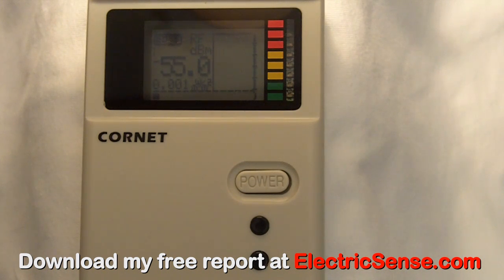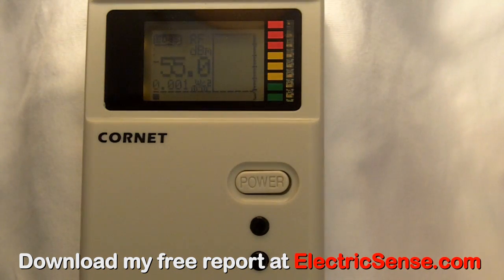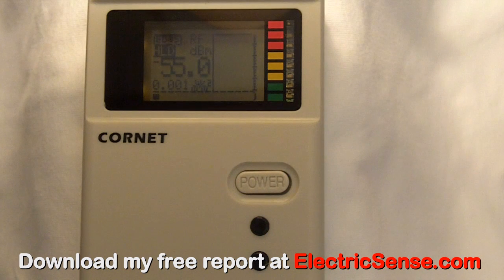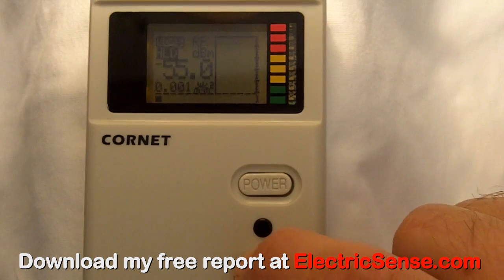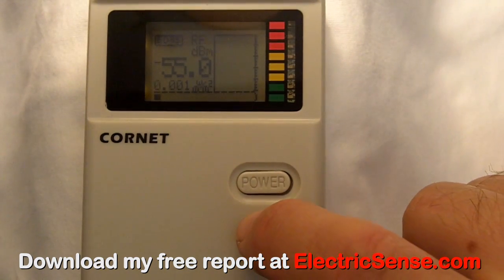Here in five steps is what you need to do to obtain your radiation readings. Firstly, to switch it on, we press the power button on the top. Then we press the bottom button to hold. And then we press the top button to put the light on. Press the bottom button again to leave hold. Press the top button again to get microwatts per square meter in the display.